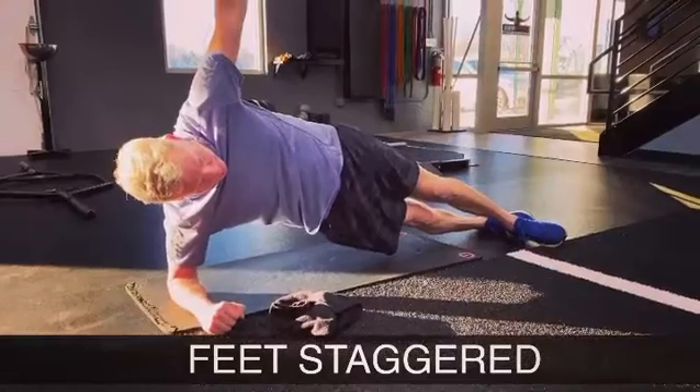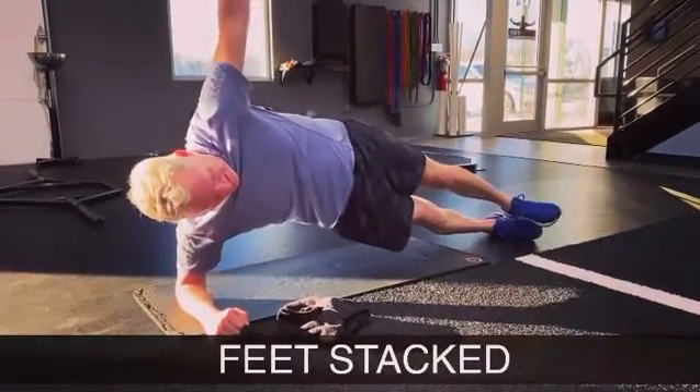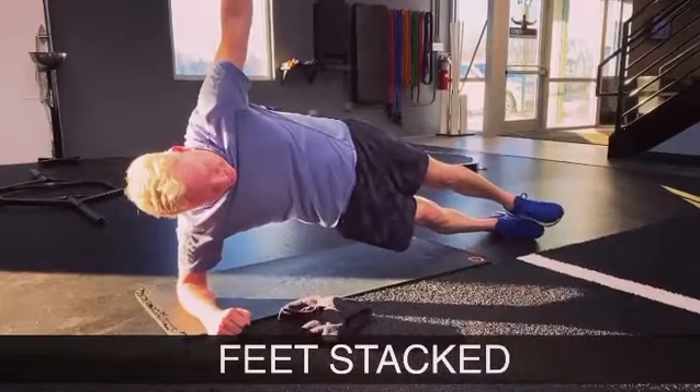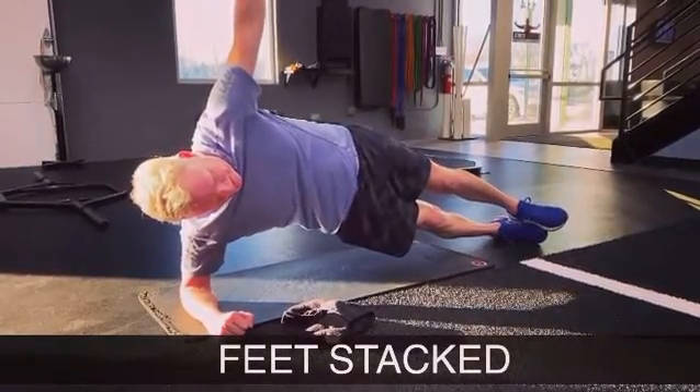Top foot in front — it's going to give you a little bit more balance, a little bit more stability. Hips still stay high. When you get to that 30-second mark, throw that left hand out in front and we'll do that rotational plank.